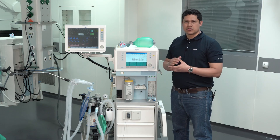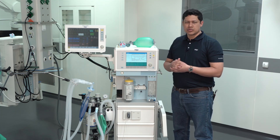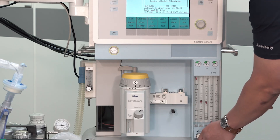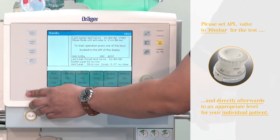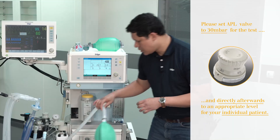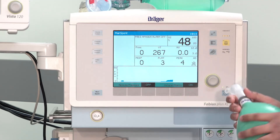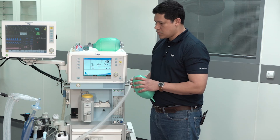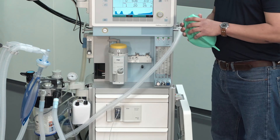The next step is to verify the manual ventilation functionality of the anesthesia device. To do so, open the fresh gas flow and start a spontaneous manual ventilation. You may need to flush some oxygen into the system and then start manually ventilating the bag. Verify the movement on the test lung according to your manual ventilation.